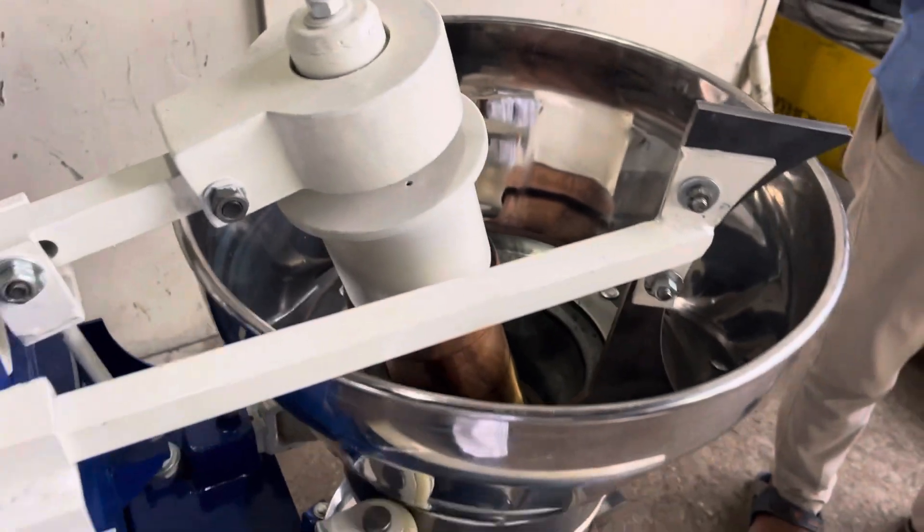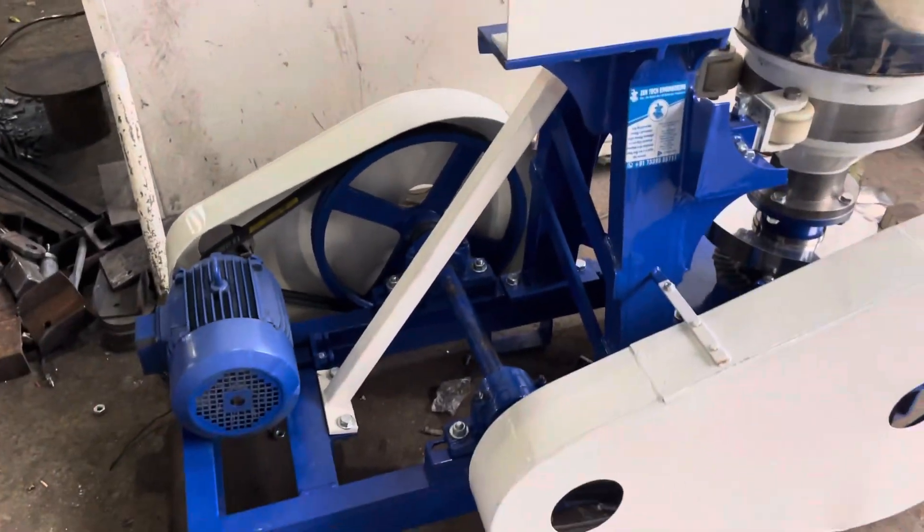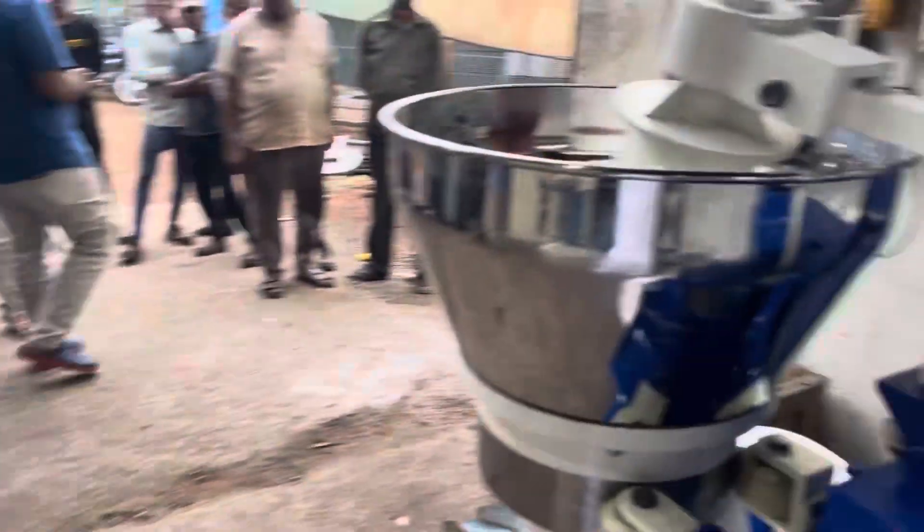This is the 10 kg machine and this is the 20 kg machine.